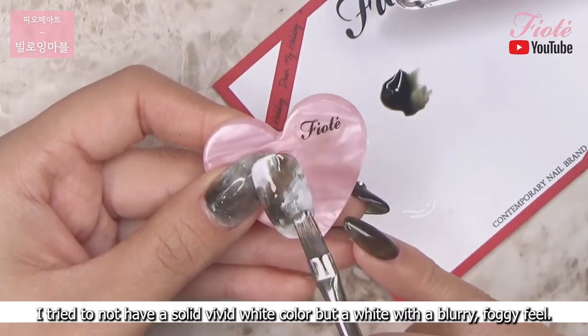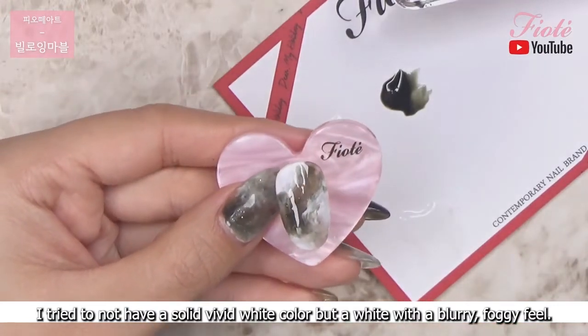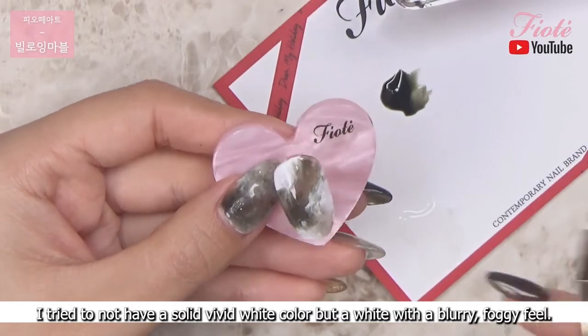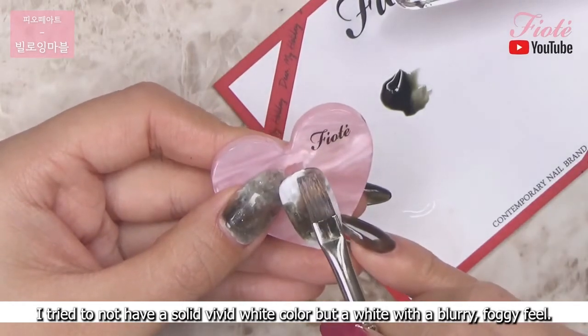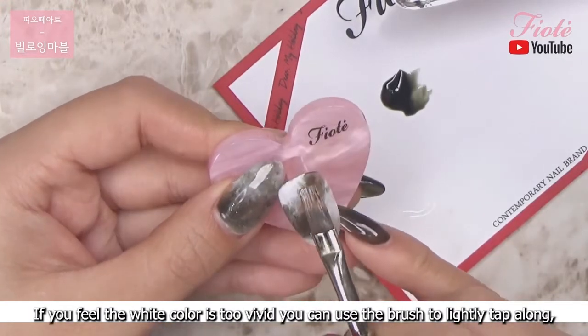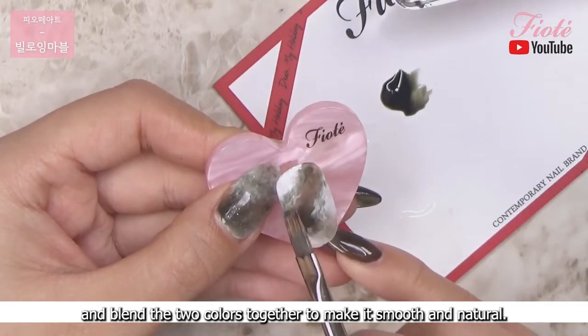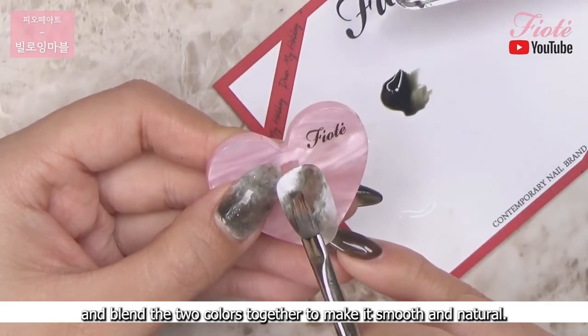I tried to not have a solid vivid white color but a white with a blurry foggy feel. If you feel the white color is too vivid you can use the brush to lightly tap along and blend the two colors together to make it smooth and natural.